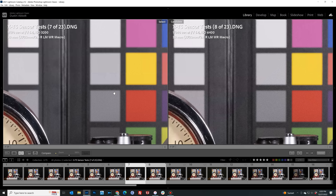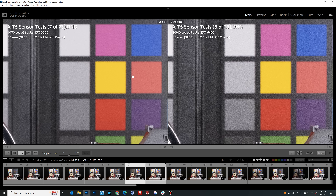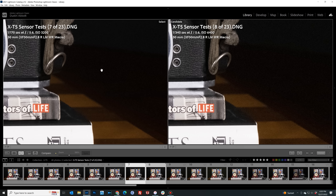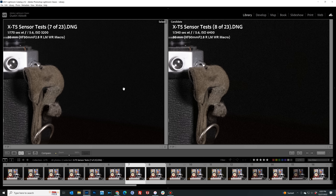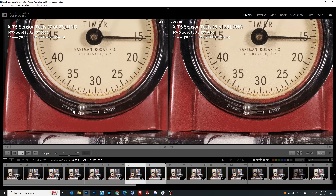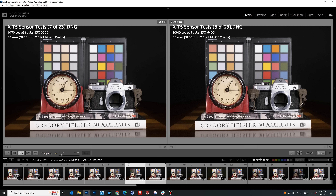At ISO 6400, the patterns we saw beginning at 3200 are carried a step further — there's definitely more visible noise, the noise pattern is rougher, the dark areas are not quite as inky black, and colors are a little bit less intense. Still, I would say for many settings it's a usable image at 6400.